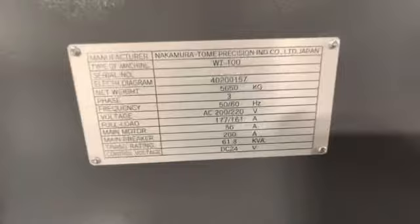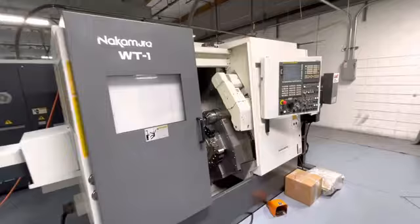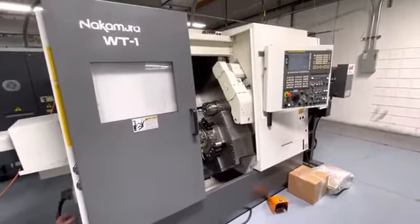Serial number is M104603. And this is the high pressure coolant pump that's going with as well. We do have the manuals all wrapped up and ready to go. And this concludes the video presentation — the 2011 Nakamura WT-100 MMY.